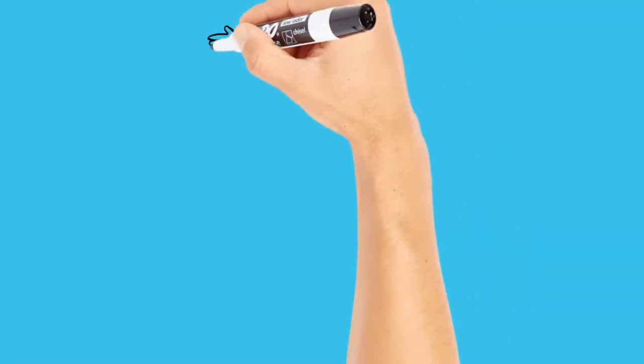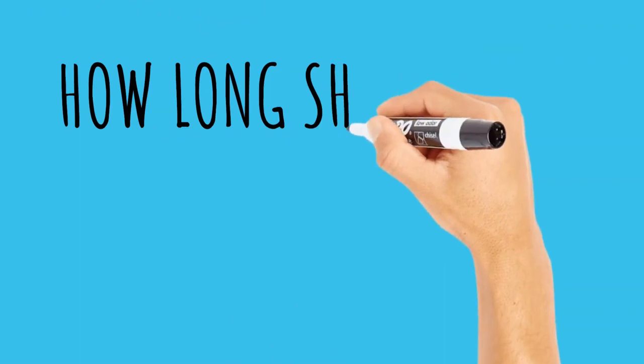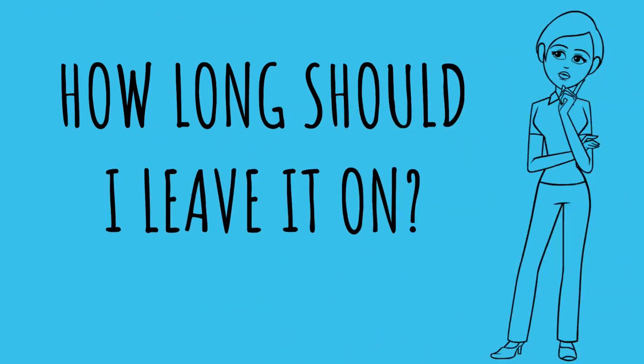How do we use TENS units for the best results? Start on a low setting and gradually increase until the sensation feels strong but comfortable. If the tingling sensation starts to feel painful or uncomfortable, reduce it slightly. Switch the TENS machine off after you've finished using it and remove the electrodes from your skin, as leaving them on for an extended length of time can eventually cause irritation. TENS stimulation should last for only about 30 minutes at a time, after which a 20-minute break is advised to give your skin a break.